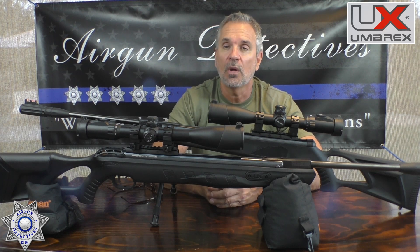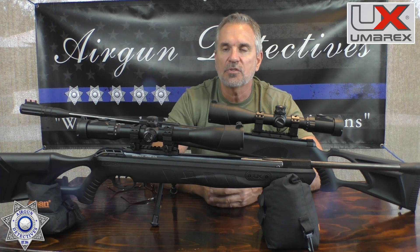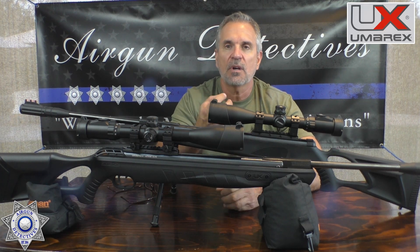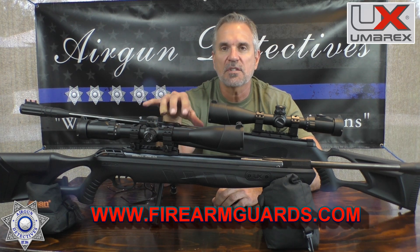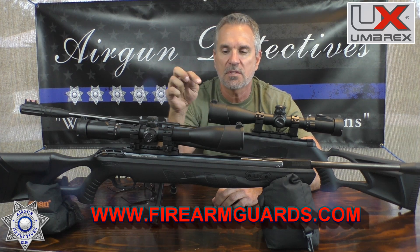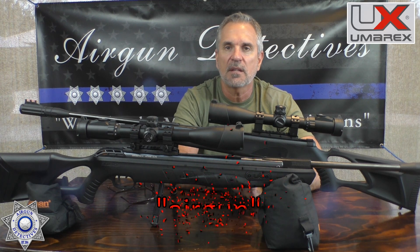Don't forget I hooked you guys up with a Firearm Guard — those are moisture blocks. I dropped one in my gym bag, it sucks up the moisture. I have one in my display case and one in my safe. It keeps these precious air guns and your firearms from rusting. Promo code AIRGUN gets you free shipping.